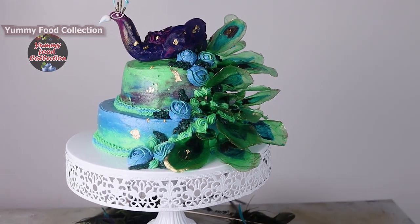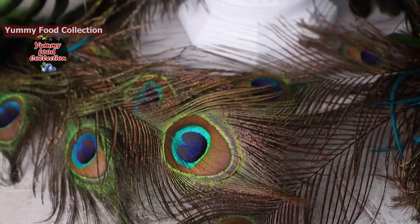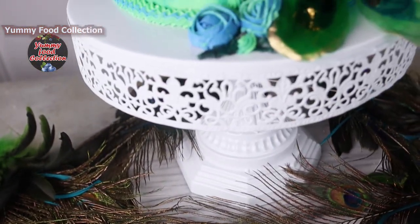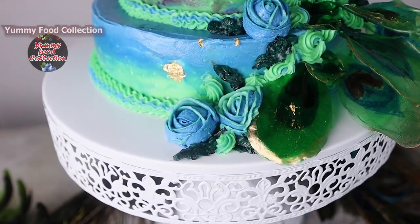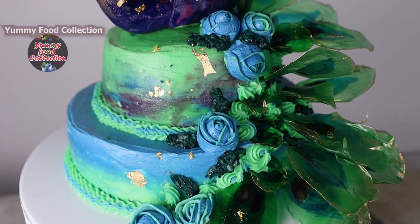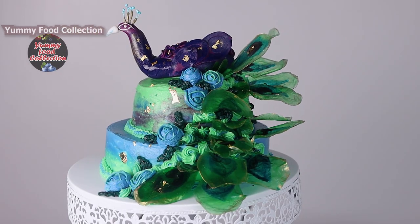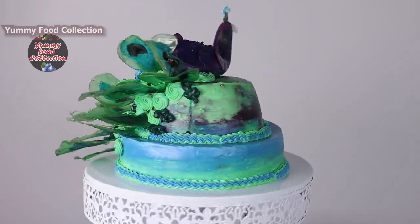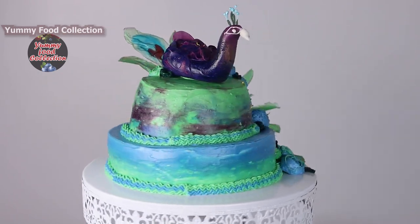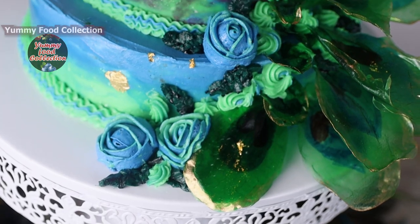Finally, I am going to complete the cake decoration. This is the original one. I am using this tutorial — please share the video in the comment section. If you like this video, please subscribe.